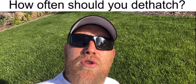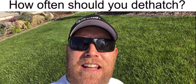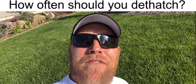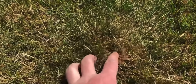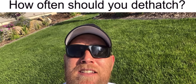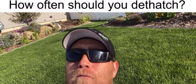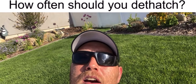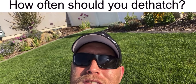How often should you dethatch? You dethatch once a year. What you're looking for is a thatch layer — that dead grass and root matter down in the soil — to be over a half an inch thick. An easy way to test it is to pull back the grass and look, or take your fingers and rake it; if you're pulling up excessive dead grass and debris, you definitely should be dethatching. For cool-season grasses, do it in early spring or early fall. For warm-season grasses, do it in early summer after the second mow.